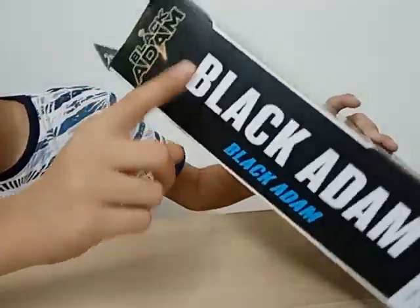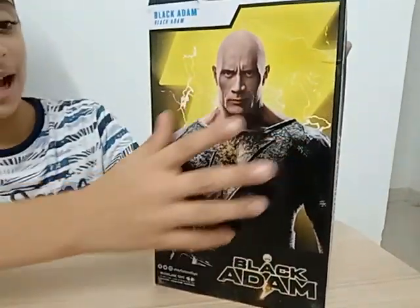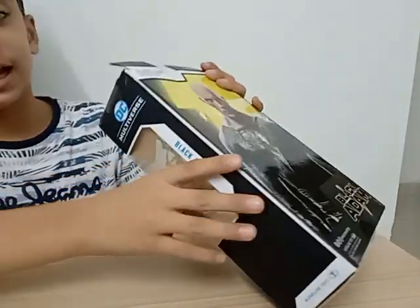On the side, you can see it's written Black Adam. And at the back, you can see a giant poster of Black Adam. And on this side, it's the same.